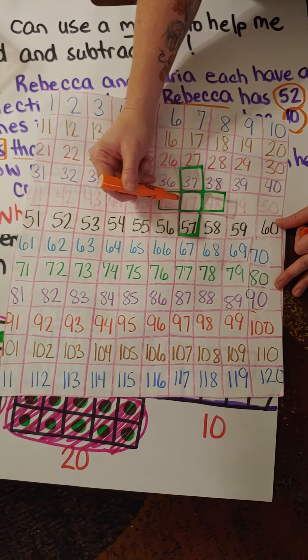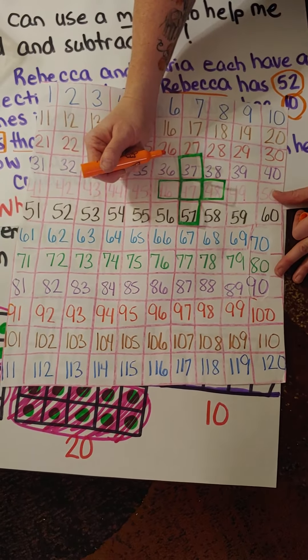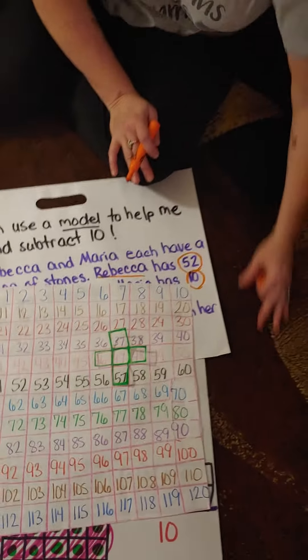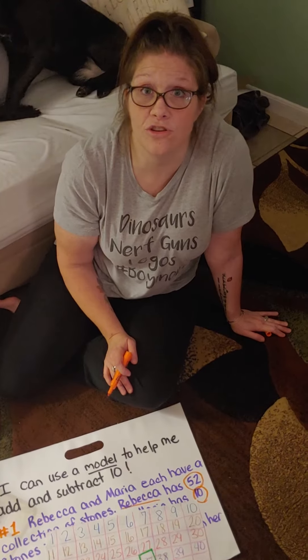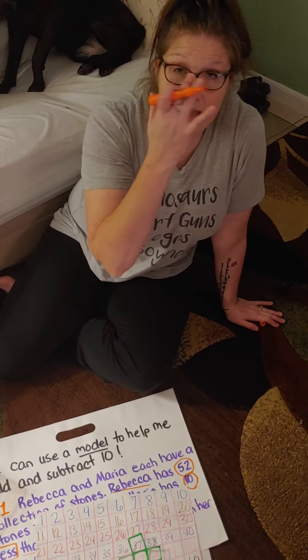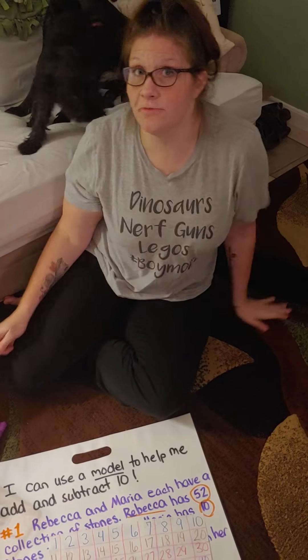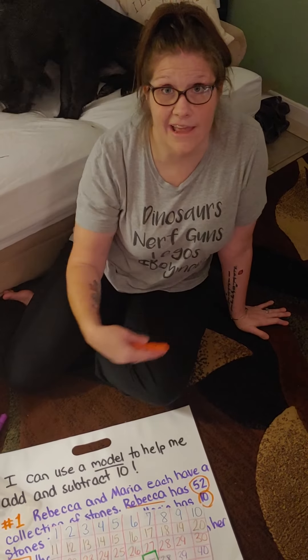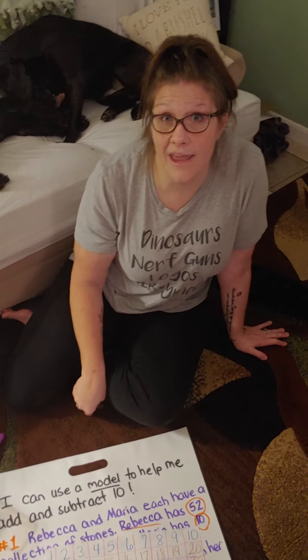A lot of you are at that stage in math where you don't even need a 120 chart — it's in your brain. You can automatically find the number 44 in your brain. You can use mental math and go 10 less, which is up one row. So we know that the number right above 44 on the 120 chart is 34. 44 minus 10 is 34.